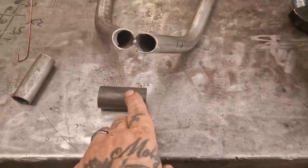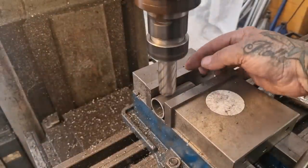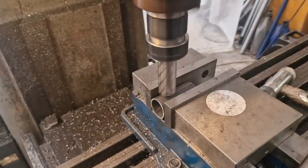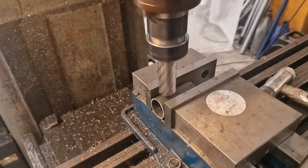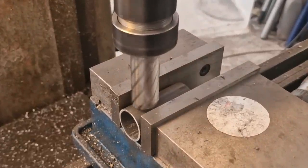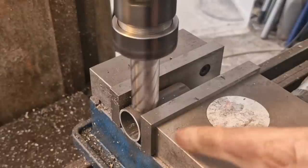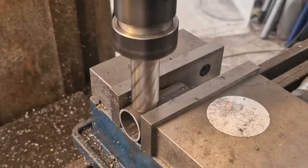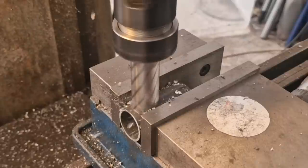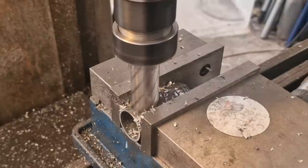We've set the part in the vice and we're running an annular cutter. Going to plunge it through nice and steady. We've found the middle, guessed left to right — it doesn't really matter as long as it's no more than halfway. Going to plunge that through — like a hot knife through butter.